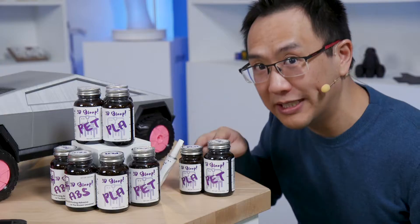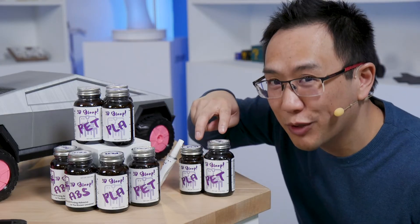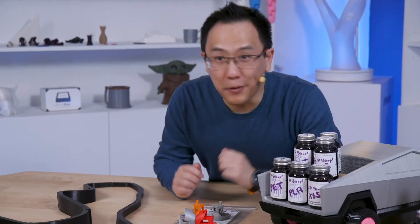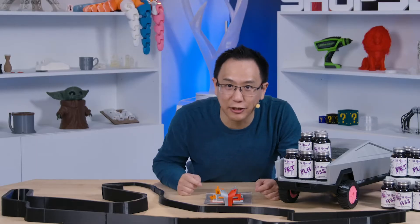They've also given us three different sizes. The two large ones are brush caps, and the tiny one is an easy-to-use squeeze tube. Don't drink it. But enough talking, let's get gluing!